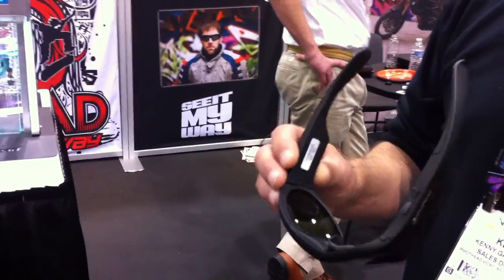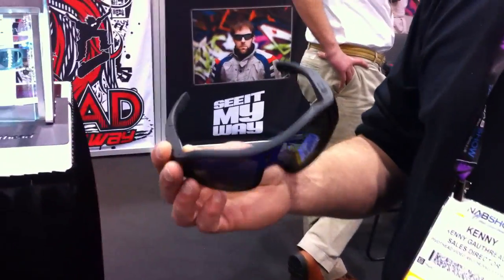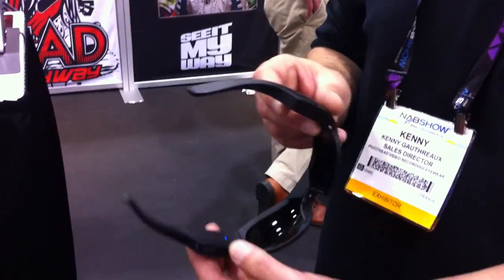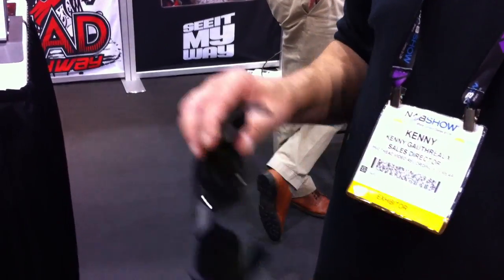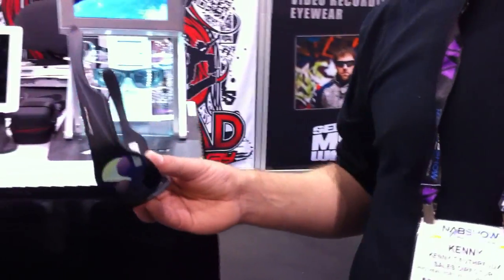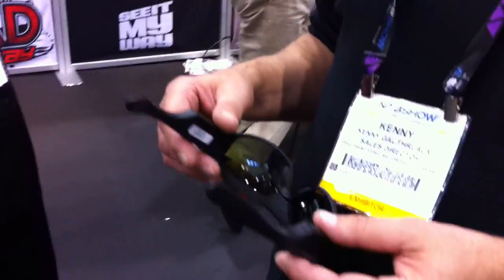There is also a computer application for setting the different parameters just discussed. They can be set on the glasses as well using the LED indicators, but it's much easier to use the computer application that comes with the glasses.